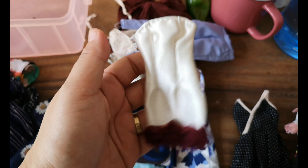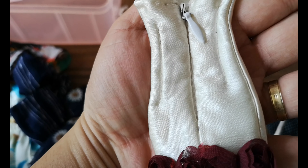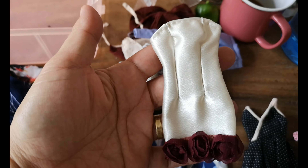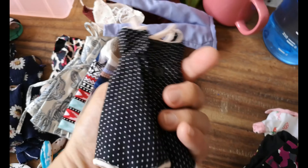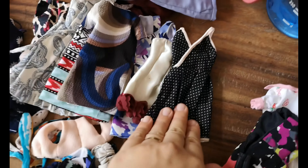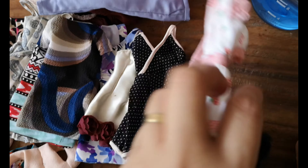Oh my god, very old — hand sewn, I believe this was hand sewn — for my Momoko. I love this. Another fun piece, you know — pin-up fun, 50s vintage look.